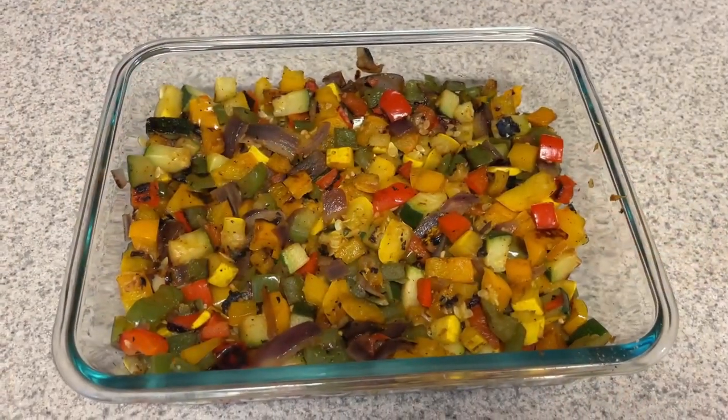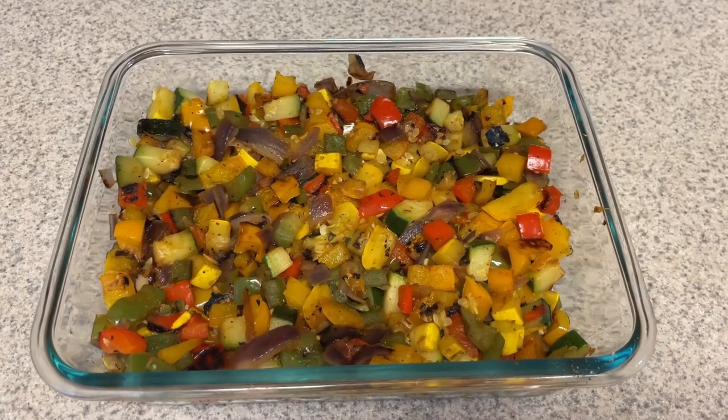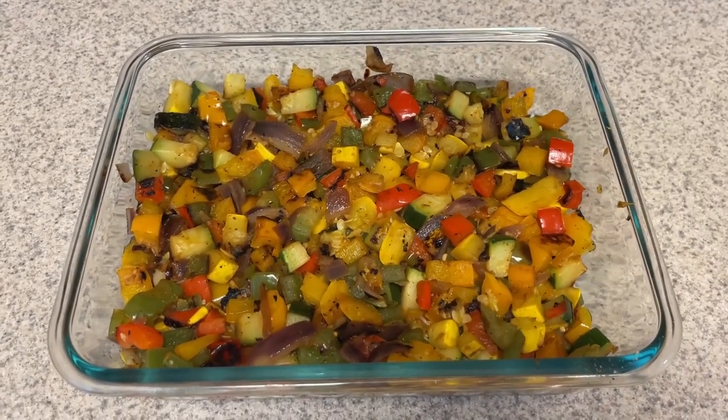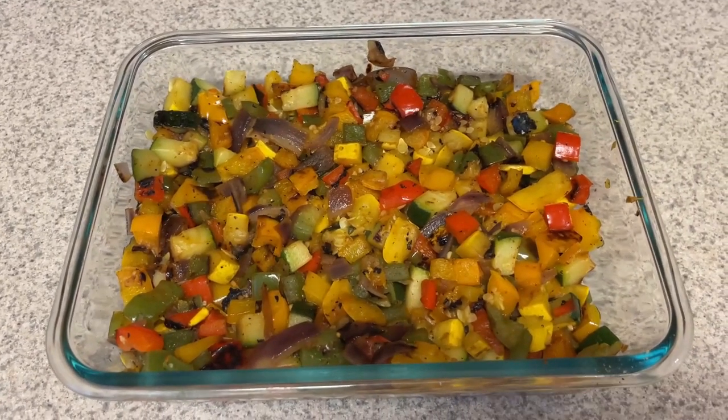Veggie mix is all done — it smelled so good while I was cooking. I cannot wait to use it. I'm so glad I found this because I have got to get more veggies in. Let me know if you guys make something like this — tell me what you throw it in and how you utilize it throughout the week.